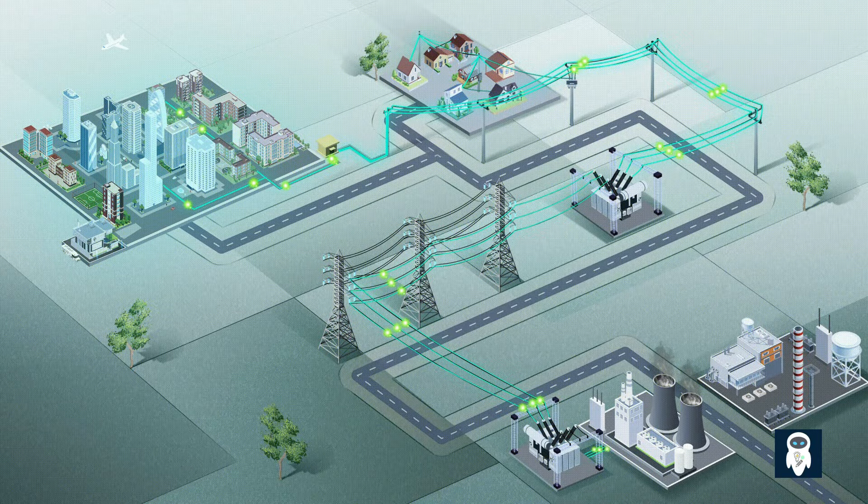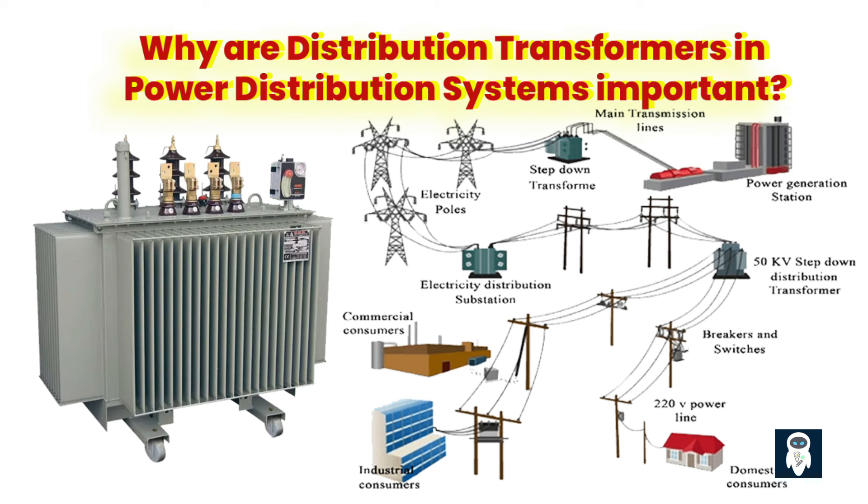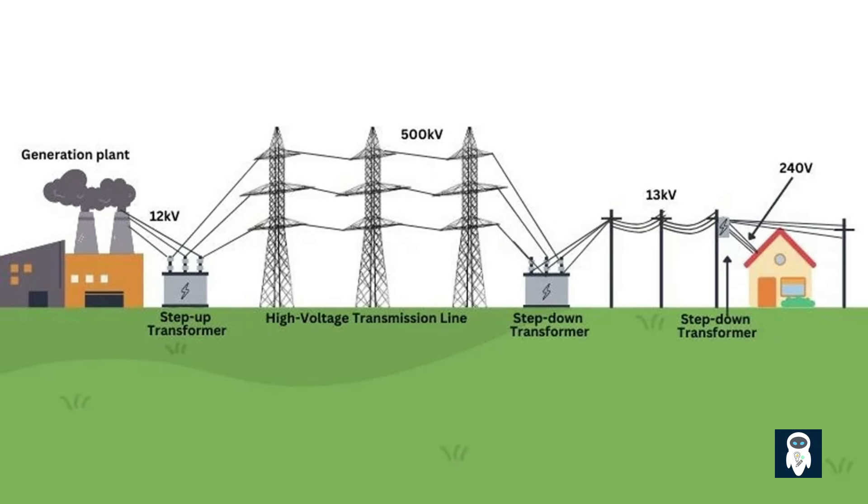Before we discuss the purpose of offloading a transformer, let's quickly recap what a transformer is. A distribution transformer is an important component that enables the conversion of electrical energy from transmission lines to different voltage levels for use in various locations. Distribution transformers used in electrical distribution networks are vital for controlling power flow and optimizing electricity distribution.